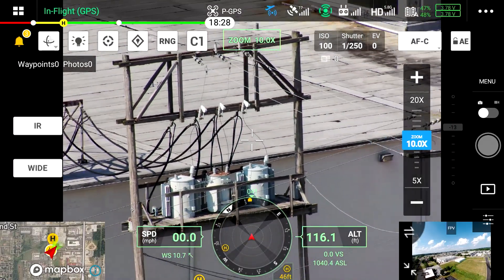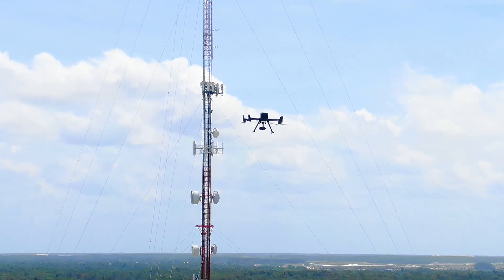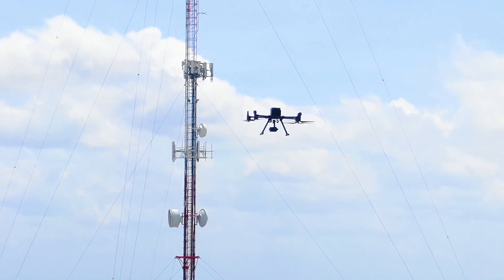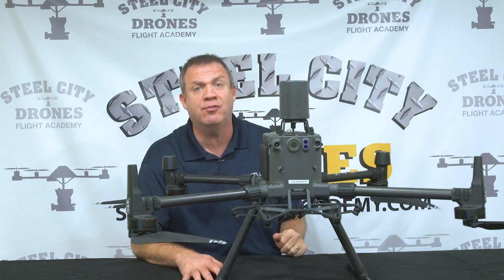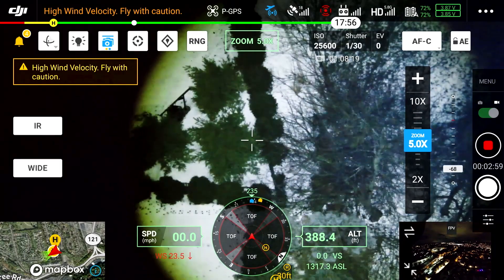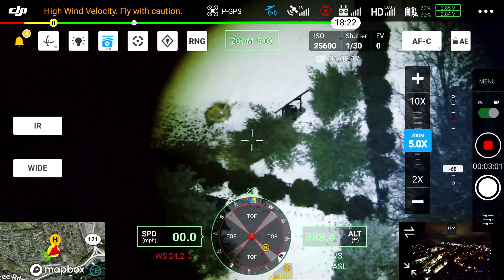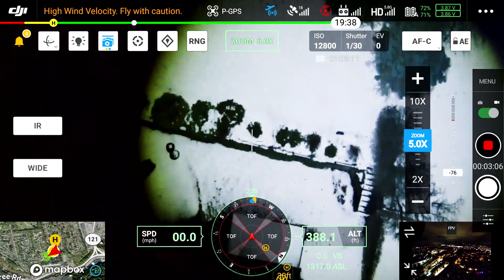If you're doing a lot of inspection work or you're having to get your drone near focal objects that you have to film, this is going to greatly enhance the safety of your flights. And if you're a public safety agency and you need to do search and rescue at nighttime, it's going to greatly enhance the safety of those flights.